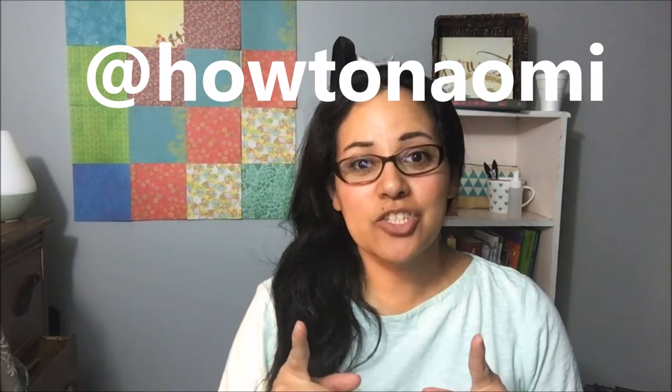Hi and welcome back, I'm HowToNaomi and you can find me on Instagram. Today I'm going to show you how to clean a toilet and how to make these toilet bath bombs.